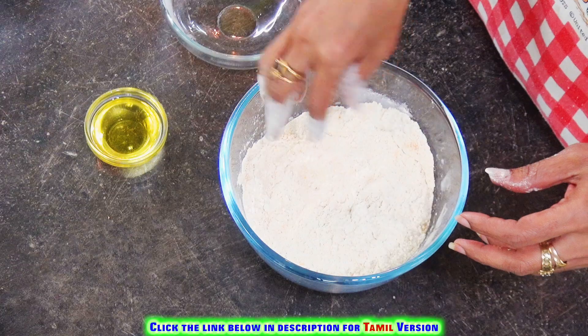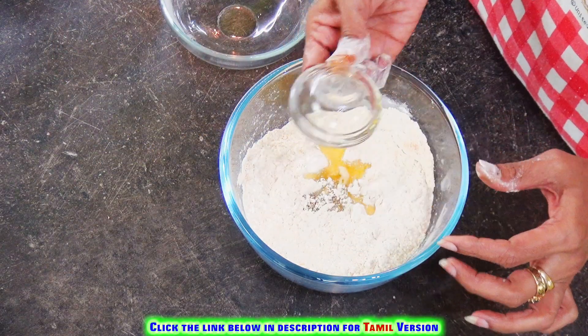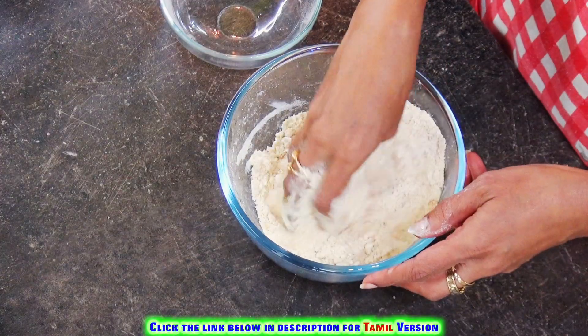Add the turmeric powder, then add two spoons of oil to this. Give it a nice rubbing, then add water little by little and make it into a soft dough.